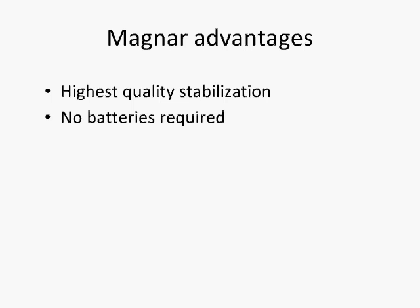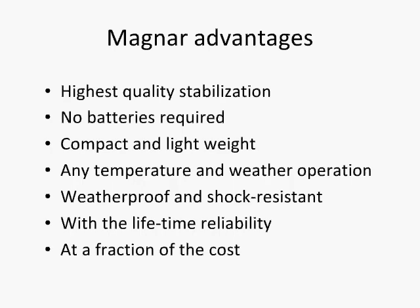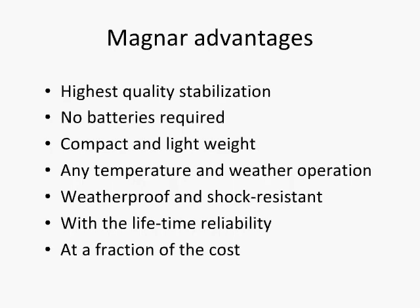Highest quality stabilization. No batteries required. The most compact and lightweight in its class. Any temperature and weather condition operation. Waterproof and shock-resistant. Lifetime reliability at a fraction of the cost. Magner — the future is near.